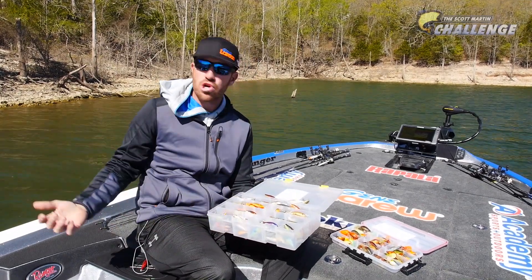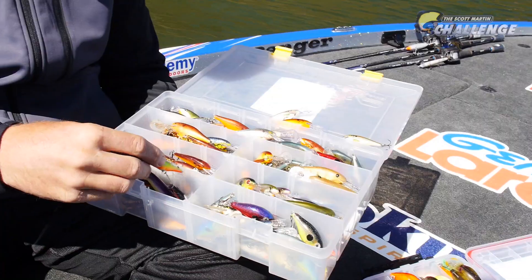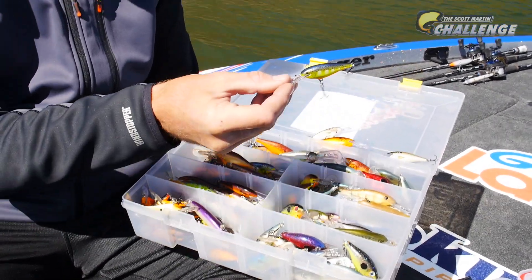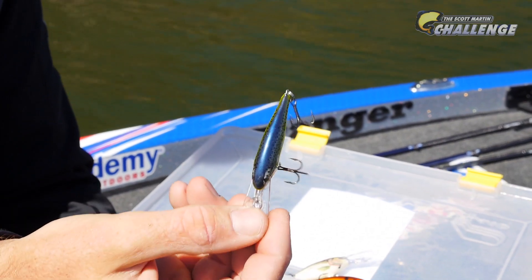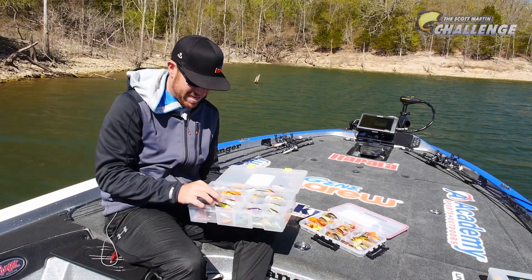Last but not least, your chartreuses. I have one right here — a little blue chartreuse. When the water's a little stained and they don't seem to want that Crawdad, this is Cold Steel. It's actually like a steelhead color, but the bass really eat this one. It's a killer.